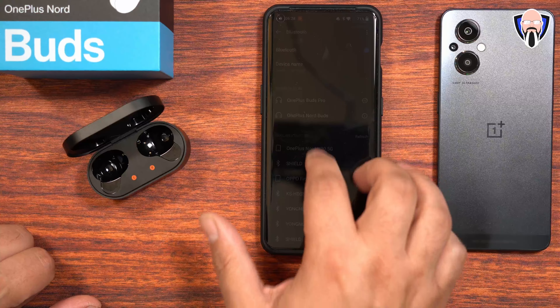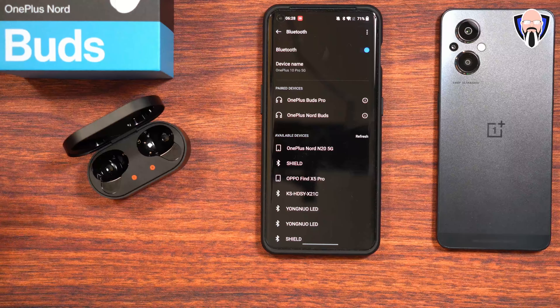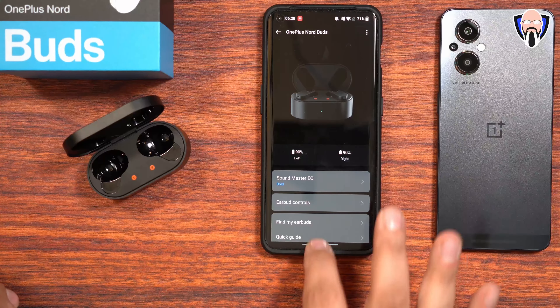To switch back to this device — since it was the last phone I had it paired to — I just press and hold on either earbud since I've configured them. It switches over from the other phone to this one, and you can jump directly into settings and start enjoying music. The buds themselves are not necessarily the smallest; the boom arm is a little wider, but it makes for an easier fit. Just make sure you use the right ear tip so it fits nicely in the ear canal.